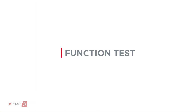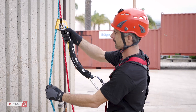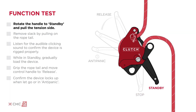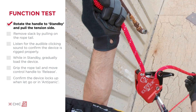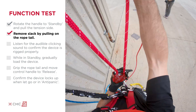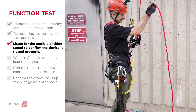Before each use, verify the rope is correctly installed and that the device is working properly. Always use a backup safety system when performing this test. First, rotate the control handle to standby and give a quick pull on the tension side of the rope. When rigged correctly, the clutch will lock up. Remove slack from the tension side by pulling on the rope tail. Listen for the audible clicking sound to confirm that the clutch is rigged properly.